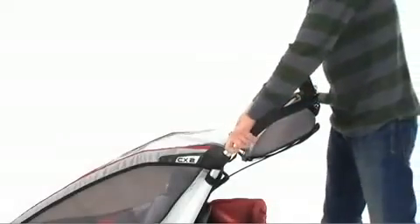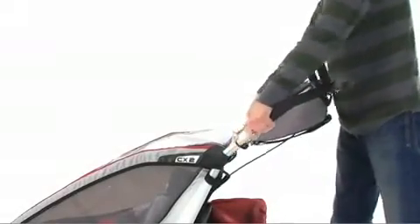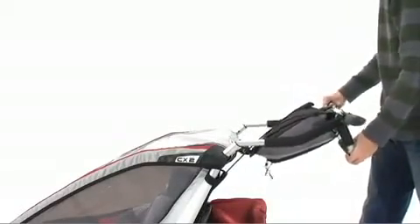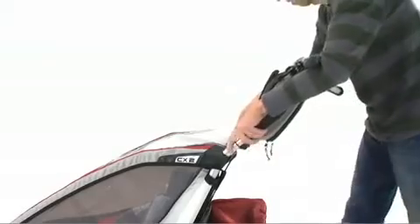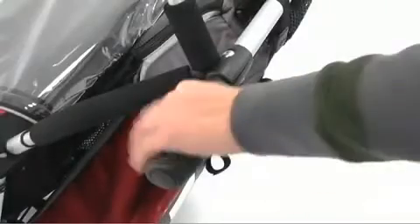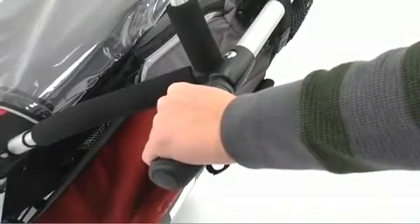The CX uses the ergonomic five-position height-adjustable handlebar, which can be flipped to suit your preferred height. It also utilizes an ergonomic hand grip for added comfort.